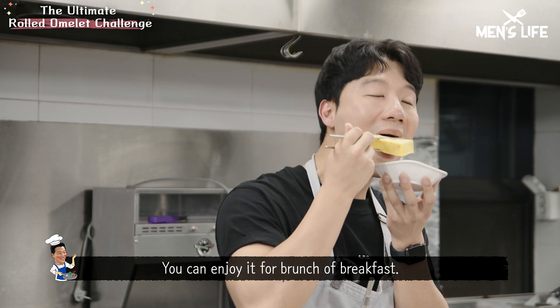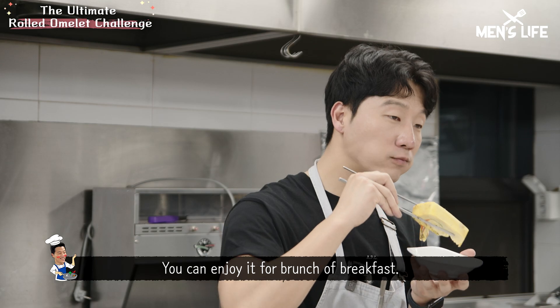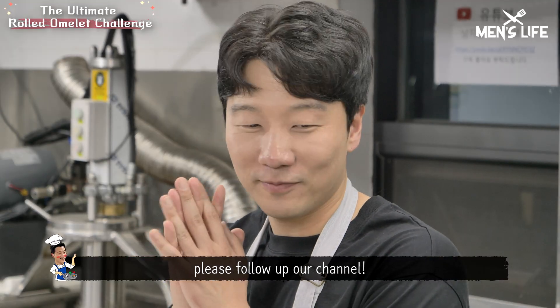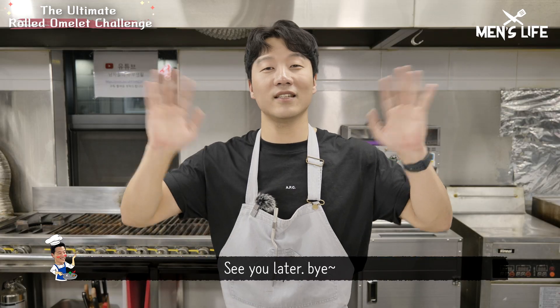Very full. You can enjoy it for brunch or breakfast. Please follow our channel. Enjoy your cooking. See you later, bye!